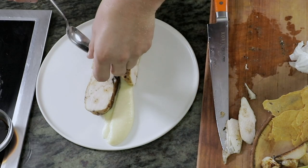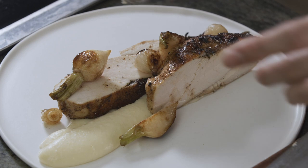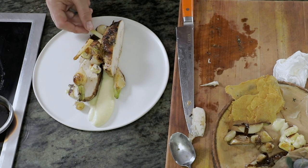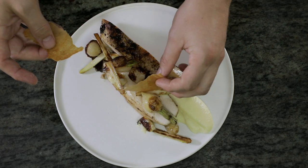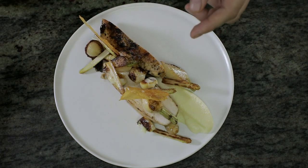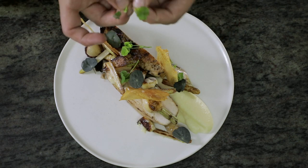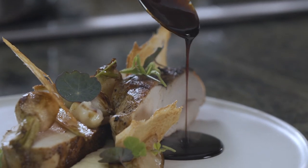Now we'll put the vegetables on: some of our little potatoes, the white asparagus that we cooked, and just some chicken skins that we baked off in the oven at 350 until they were crispy — I like to have just a little bit of extra crunch on the dish. A little bit of fresh greenery on all these roasted items kind of makes the plate pop and also adds a little flavor. And this is just a little bit of chicken jus that we've melted with some rosemary, a little vinegar, and butter.